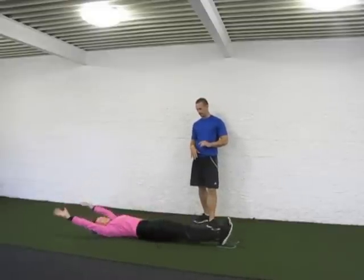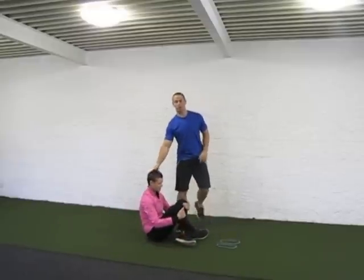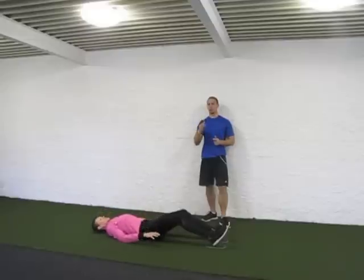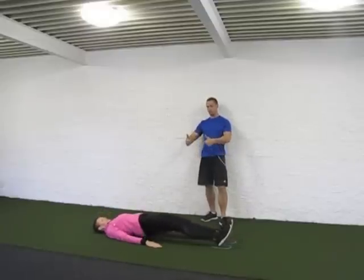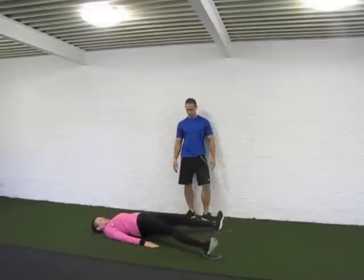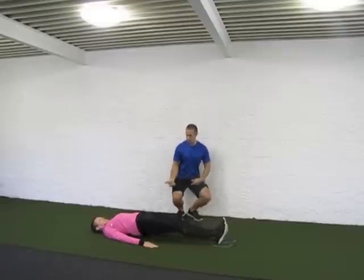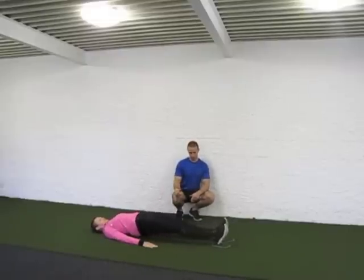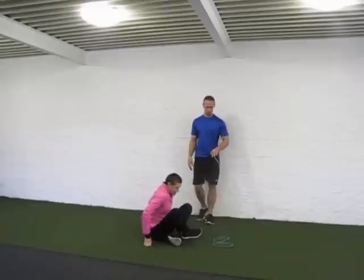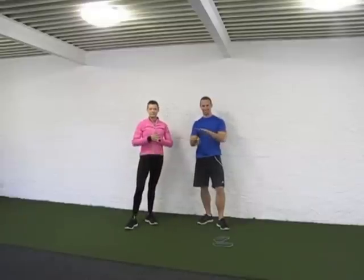In that same supine position, exercise number three: a leg curl scissor combo. She's going to get a leg curl again, but this time really working the hamstrings — as she hips up she brings it in, slides it out, and scissors it. Really working the hamstrings and hips, with the lower back working hard as well. That's the bow slide supine hip extension leg curl with scissors — a great backside combination.